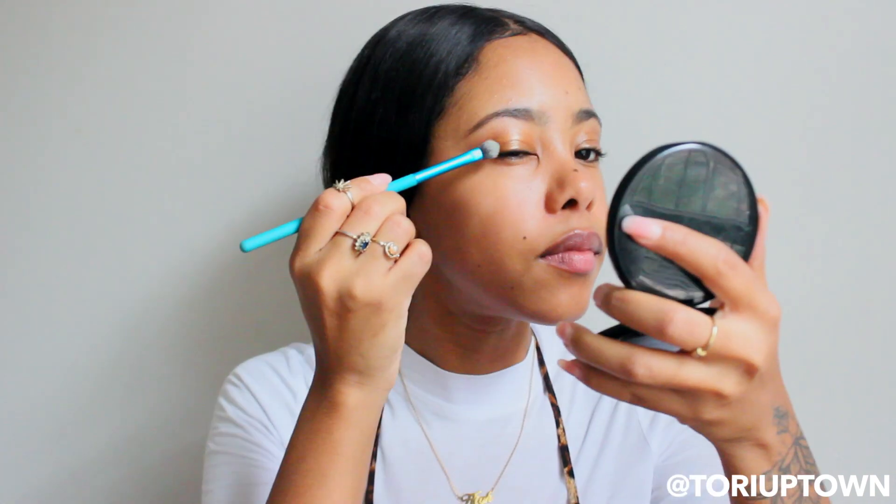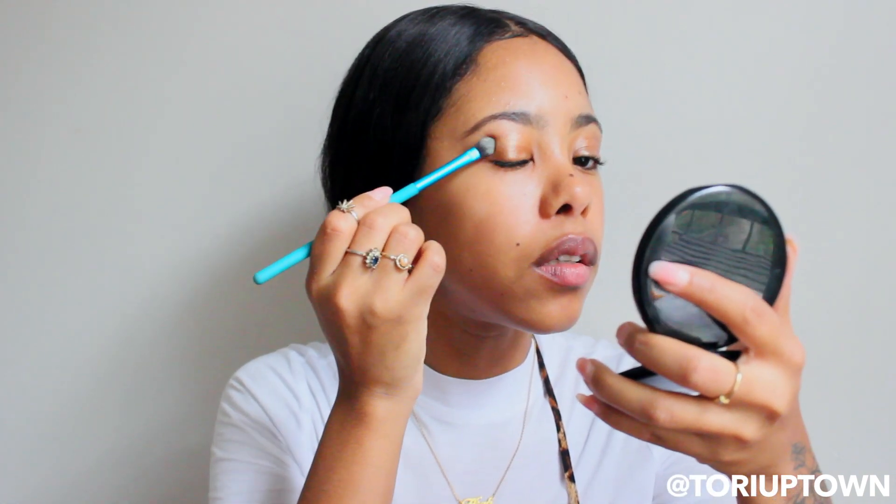Then I'm going to take Brownie and put that on the edges of my eyes just to darken it up a little bit. It's a nice brown color. I'm using the same brush and I'm not worried if it's a little messy.